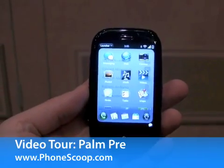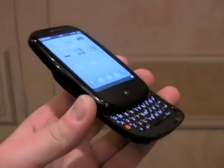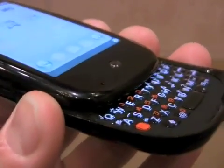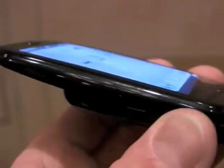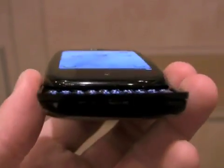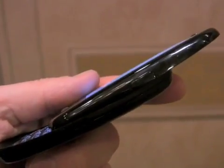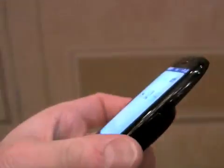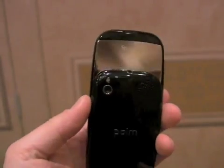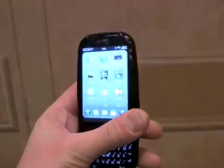This is the Palm Pre, the brand new handset from Palm. You can see it's a slider that has a full QWERTY keyboard with good key definition. On the left side of the phone there's a volume toggle, nothing along the bottom, and on the right side there's only one application key. Turning the phone over, we have a mirrored finish on the top of the back plate, and we can see the camera with flash and speakerphone.